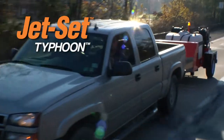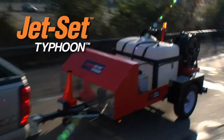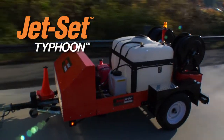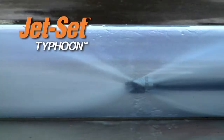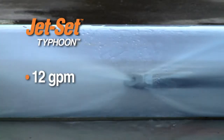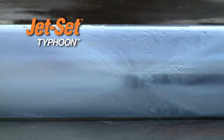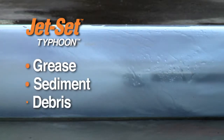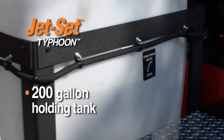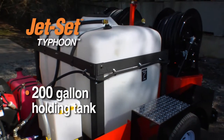General Pipe Cleaner's Typhoon Trailer Jet is ideal for clearing large lines with high water flow requirements or remote jobs far from a water source. 12 gallons of water surge down the line every minute at a powerful 2,500 PSI to blast lines clear of grease, sediment and debris. A 200-gallon holding tank carries enough water to handle remote applications where access to water is limited.